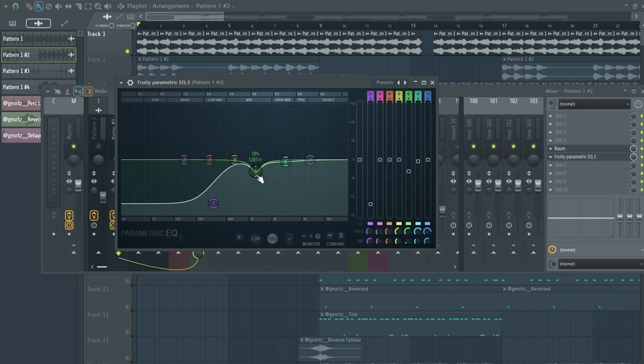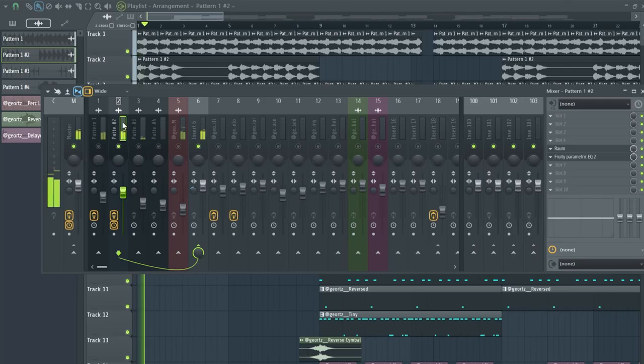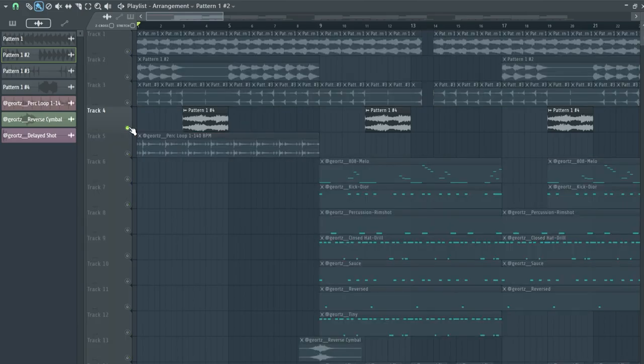Then on the counter melody I added this preset from Raum and also cleaned up some mids and lows using EQ. Also on the Arcade phrase, I literally took it and reversed it.